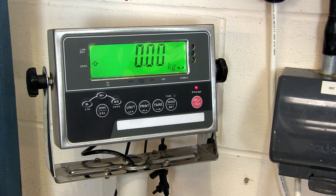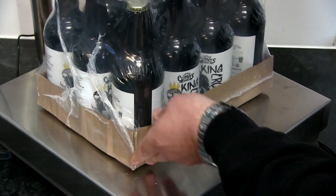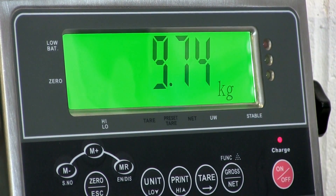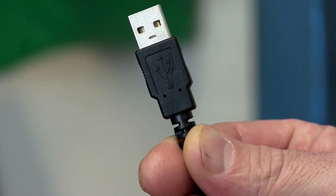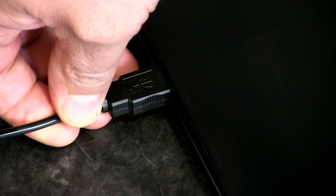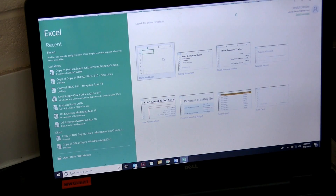The RS232 output is one of the key benefits of this scale. Most people who buy this scale do so because it means they can automatically record every single weight reading in a spreadsheet. To be able to record weight data, simply add the scale to PC USB lead to your order from the optional extras list. The lead plugs straight into your computer's USB port.